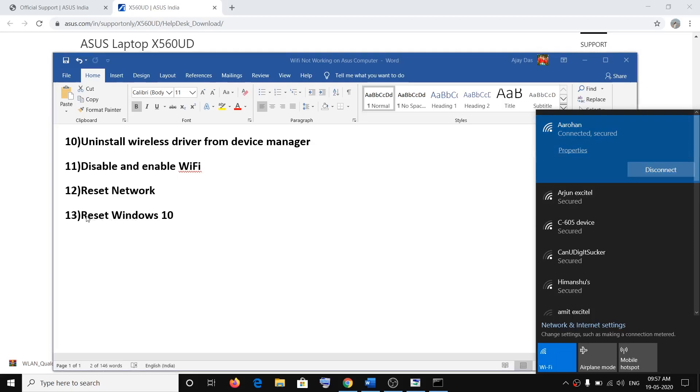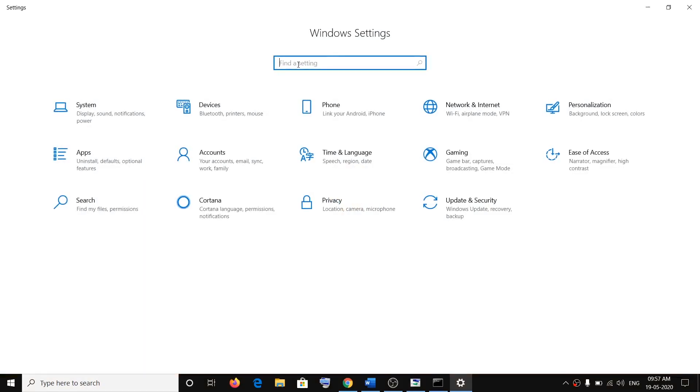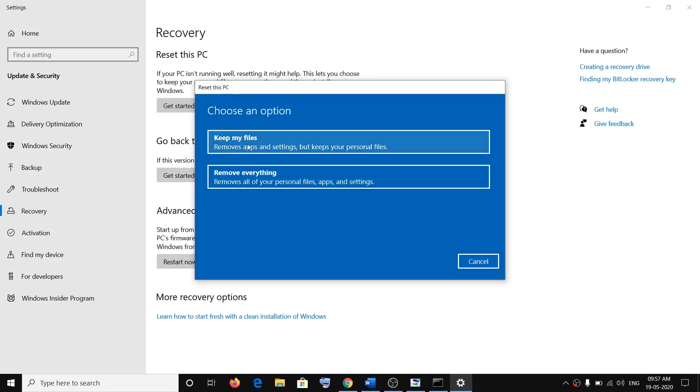If nothing is working, reset Windows 10. Open Settings, type 'reset' in the search, click on Reset this PC, then click Get Started. You will see two options: Keep My Files or Remove Everything. Keep My Files will remove your applications and settings but keep your personal files. Remove Everything will erase everything, so make sure you back up your data first. Follow the on-screen instructions to reset your computer.